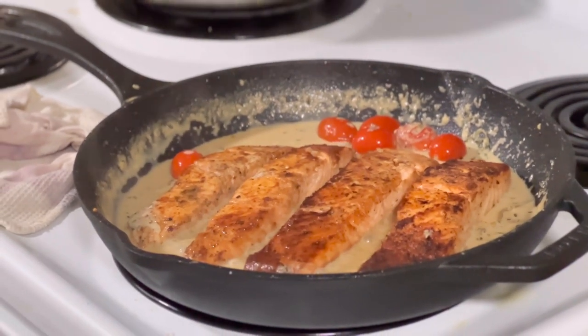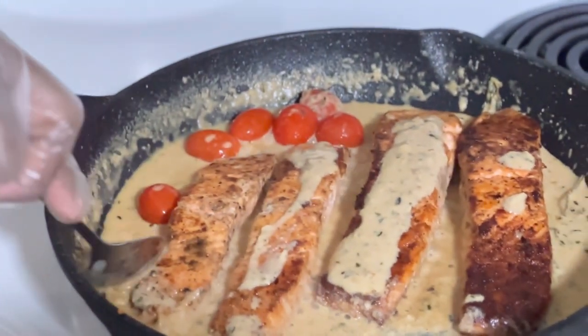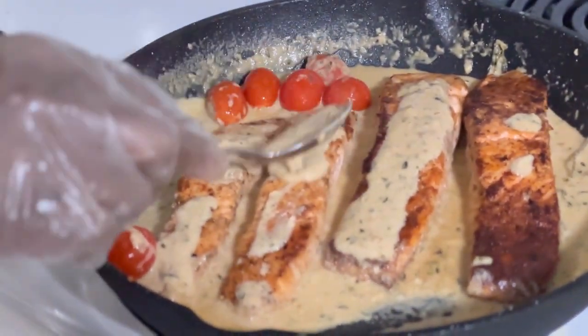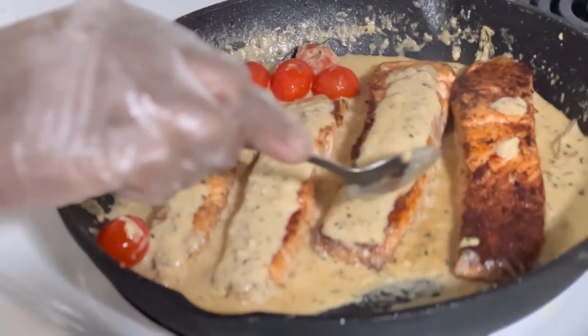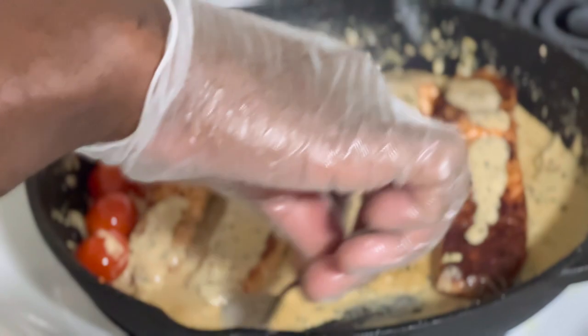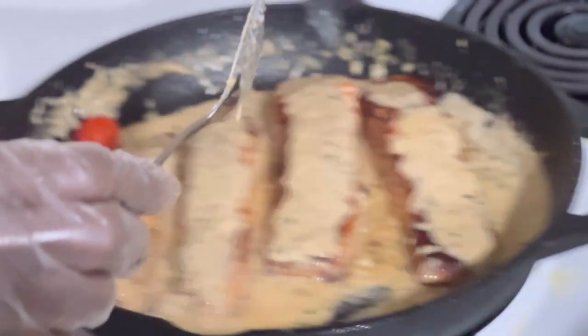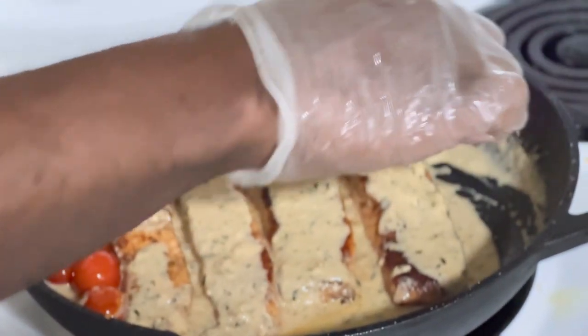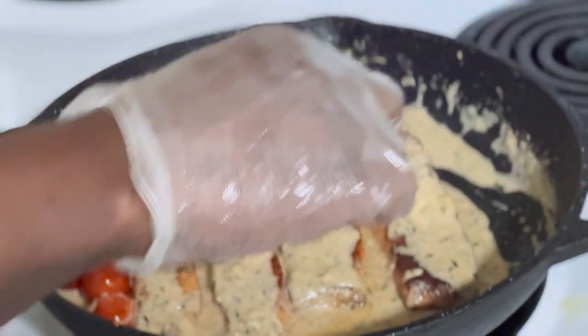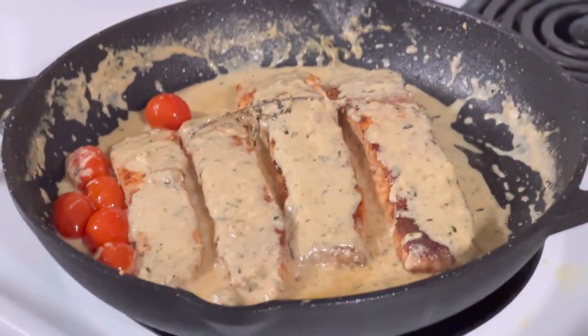Looking so lovely. Now I'm just gonna add the sauce over on top of the salmon. Oh, beautiful! This is so beautiful. Wow, how beautiful this is!